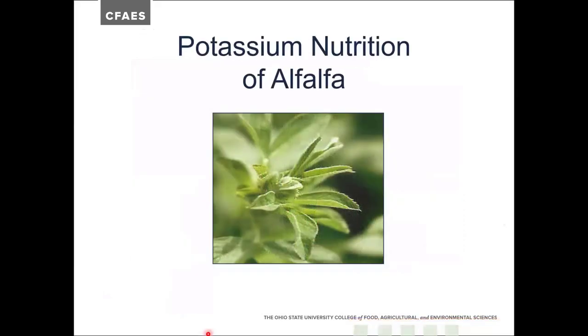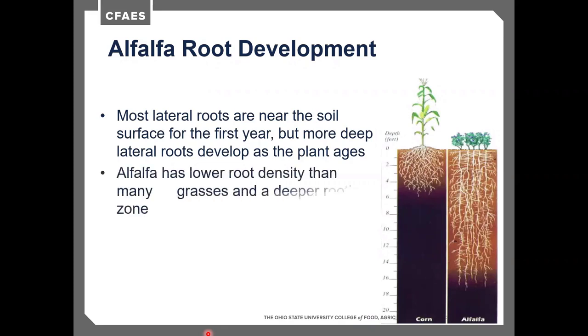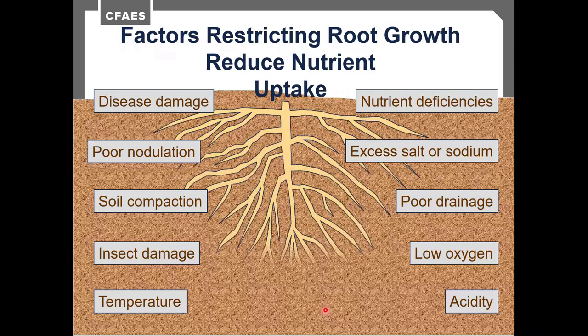Looking at potassium nutrition of alfalfa — and potassium matters across all crops — most lateral roots are near the soil surface in the first year, but in alfalfa and grasses they tend to move deeper as plants age. Alfalfa has a lower rooting density than many grasses but a deeper rooting zone, easily reaching 18 inches, compared to annual crops whose roots typically stop at 6 to 8 inches. Adequate nutrient applications increase root growth, enabling roots to obtain greater moisture and nutrients from larger soil volumes.